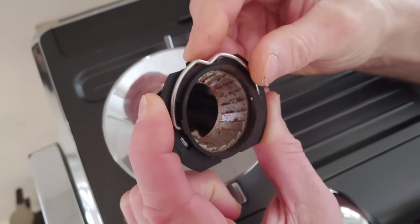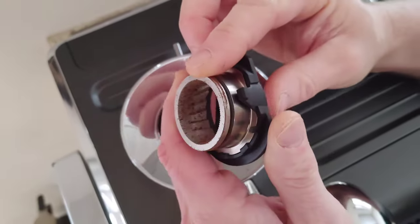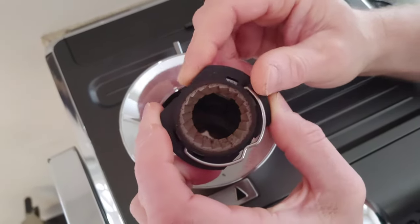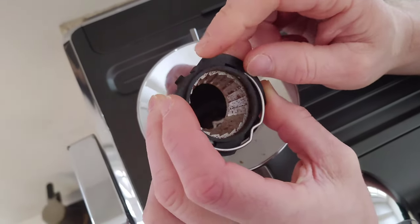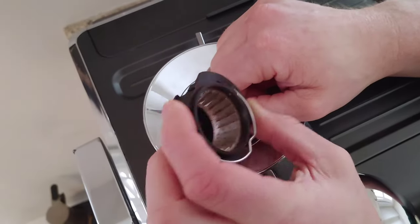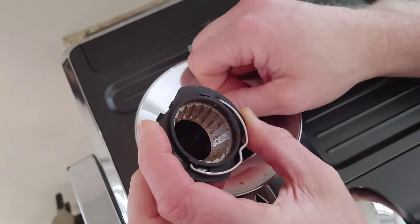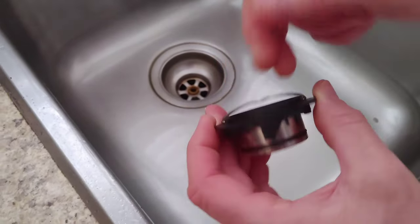Now as you can see inside there, you can see all the residue from the coffee. We're going to clean that out. What you're not going to do is use any water — just use a simple brush and brush all that excess coffee dust away.